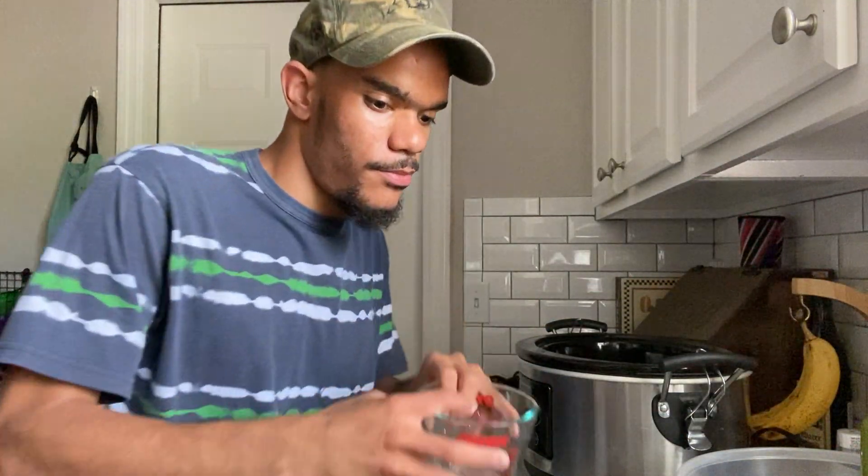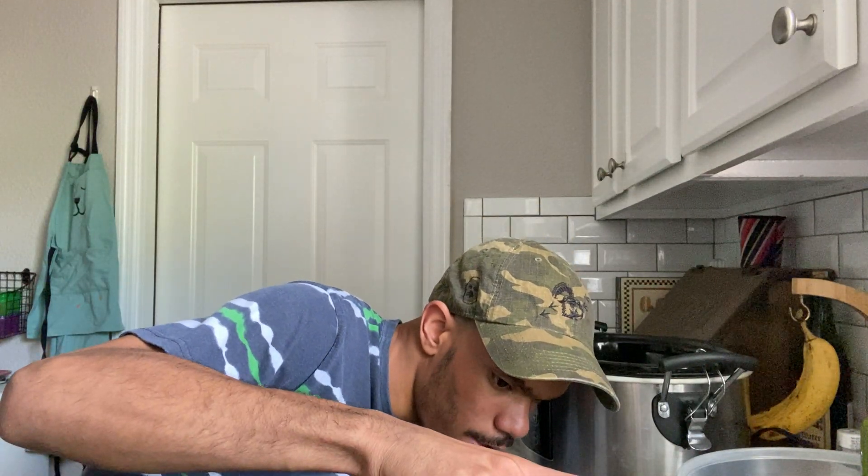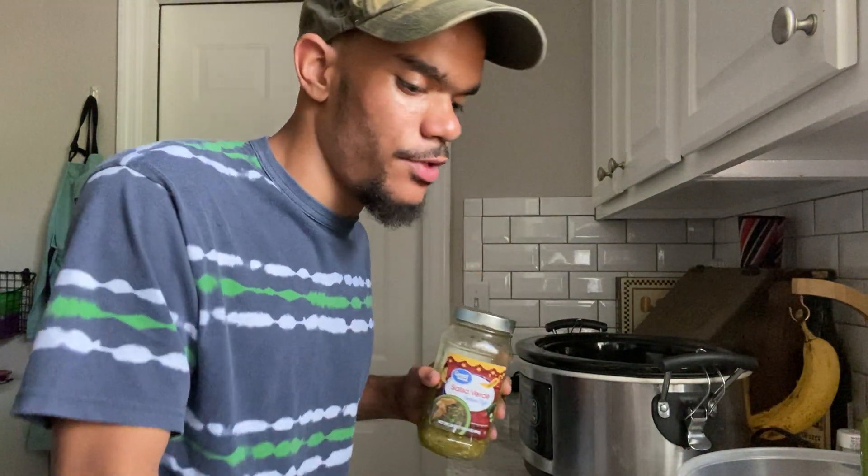What we're gonna do is spray the crock pot and then measure a cup of salsa verde. We're gonna start with a cup and see if we need to add more later as it starts to cook down. So we only have a cup right now and that's all we need.